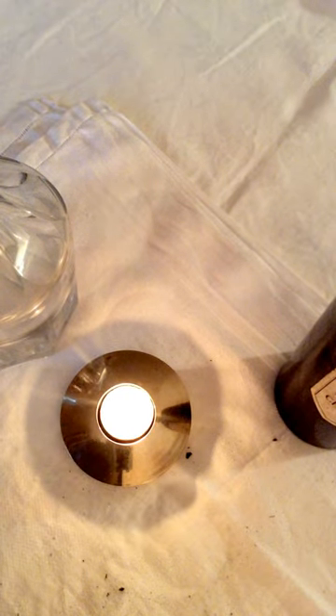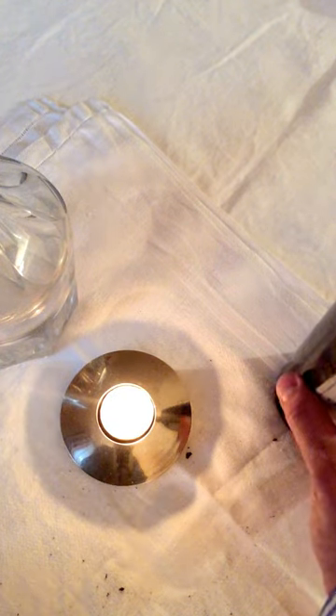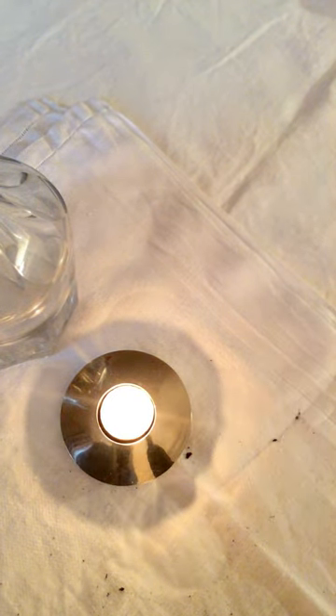We need to use a flat candle to light the bottle through the glass in order to show you the proper depot.